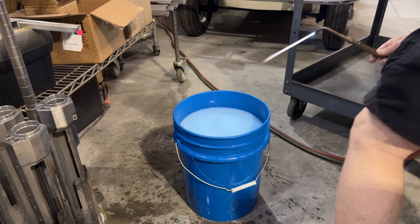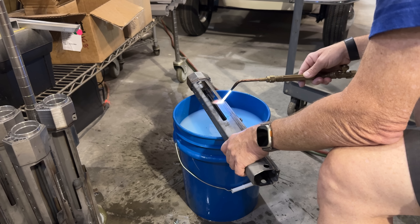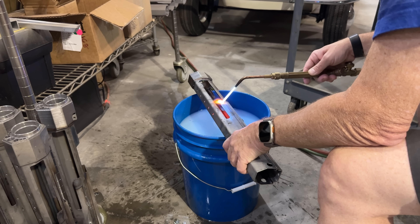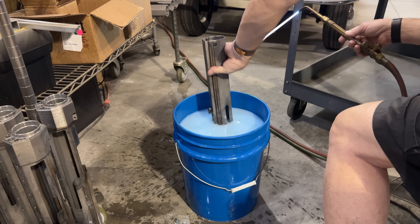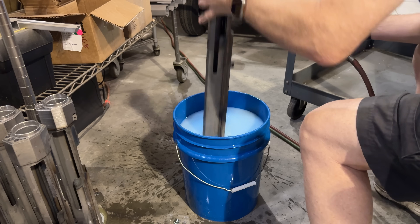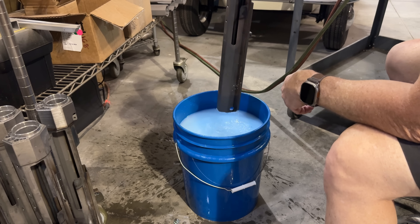All right, last one. By the way, I'm only rotating this so you can see it on camera — I normally just dump it in, of course. And there we go. It's quick and easy.